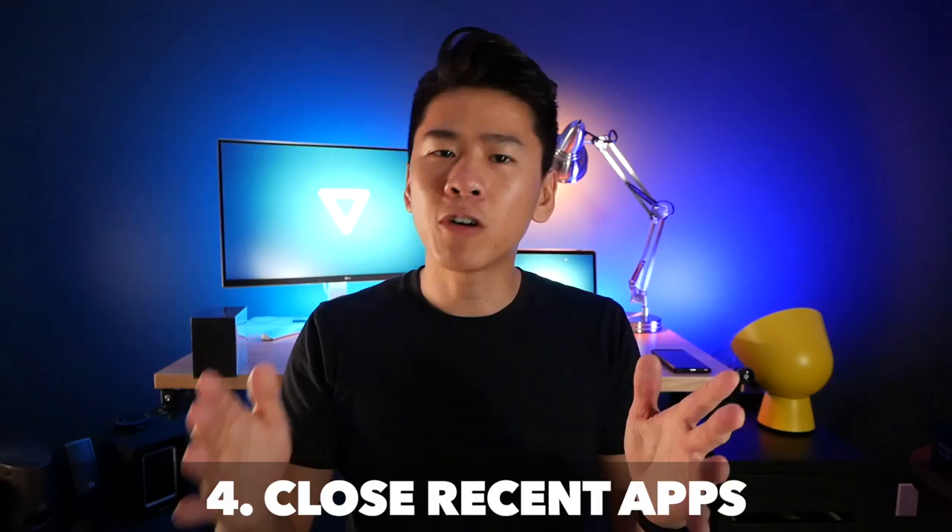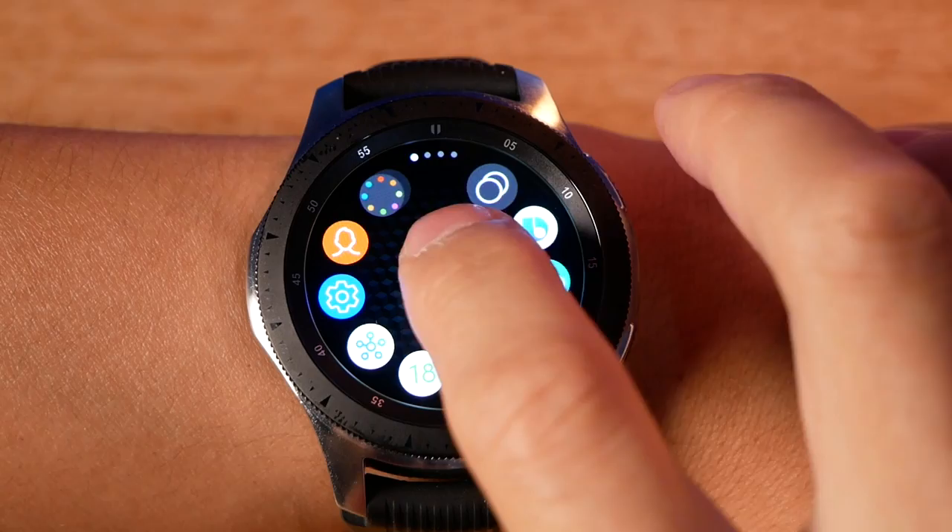The fourth thing is to close your recent apps, because if you have a timer going or S Health is on, it actually drains quite a bit of battery in the background. To do this, click your home button, choose Recent Apps, then just select Close All and they're all gone.